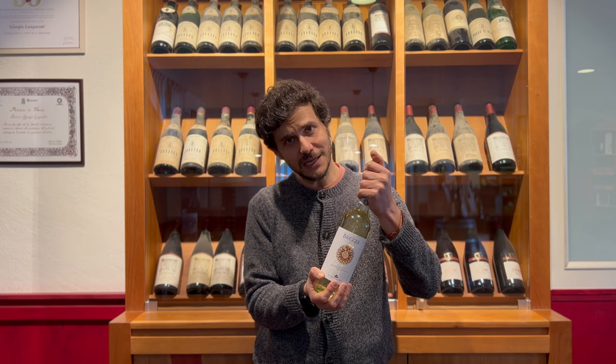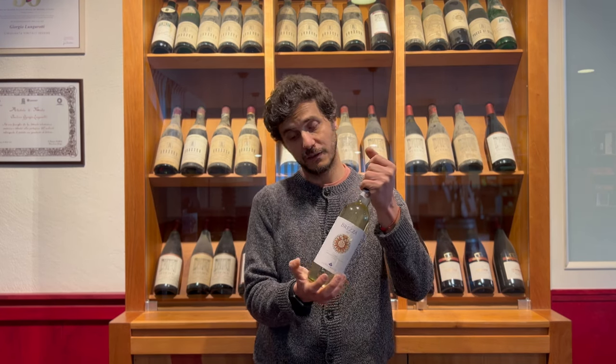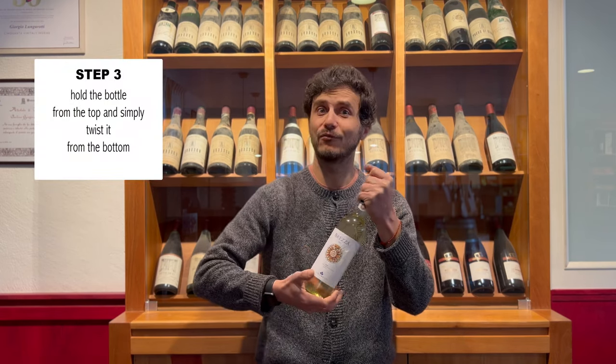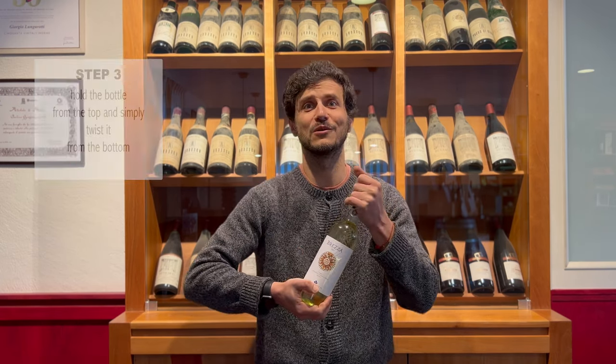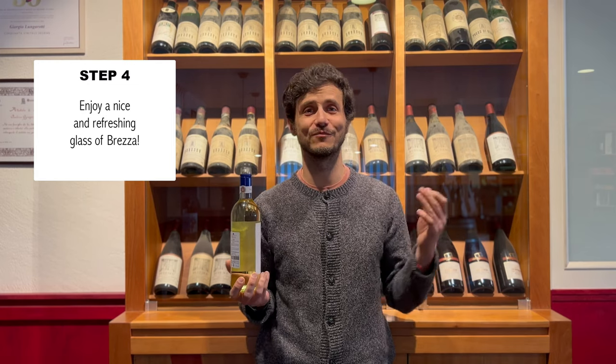So once you're holding it really tight — again, just the top part from here and over — then we're going to rotate, and this is step three, with our right hand right from the bottom. See, it's so easy to open the bottle. Now step four: enjoy a nice refreshing glass of Brezza.